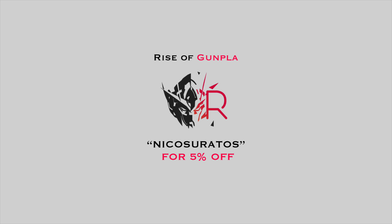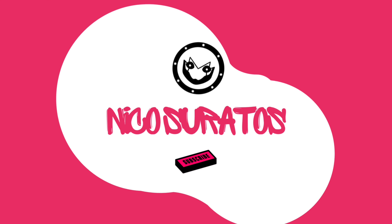This video is sponsored by Rise of Gunpla, the first Bandai shop in France. Hi, I'm Nico and welcome to my channel.